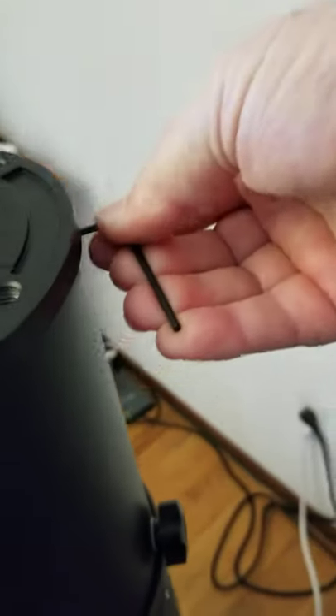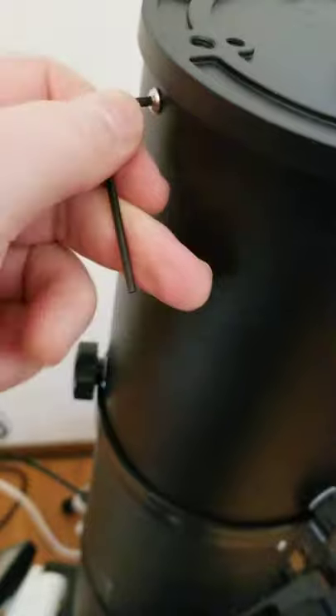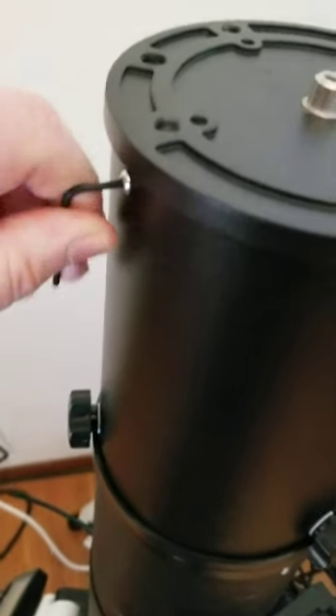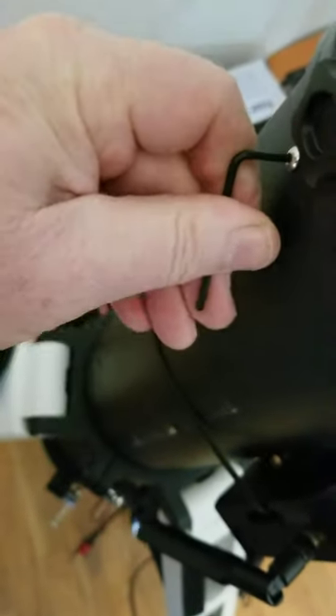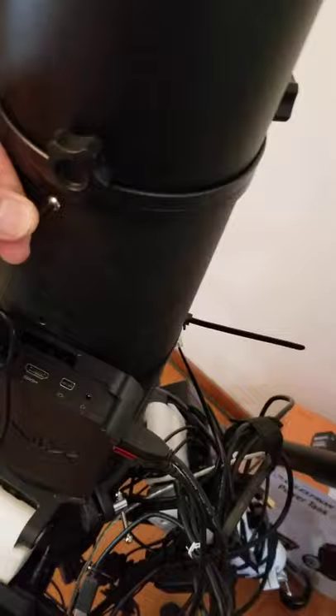I'm not real convinced I've got the right one, but look at these — one just flew off. Because if they're not tight, this thing will wobble with all the weight of your mount on it. It will definitely wobble and not hold your scope tight. Let me check these guys down here again — yep, they're still tight. Oh, that one's loose. That's better.